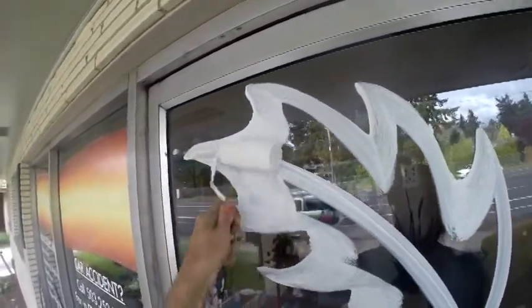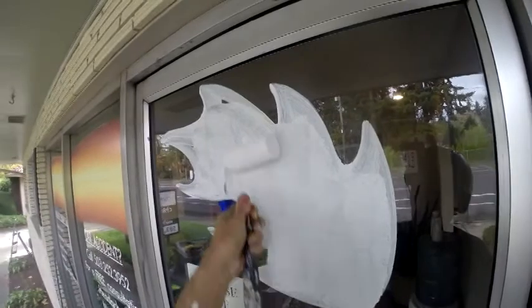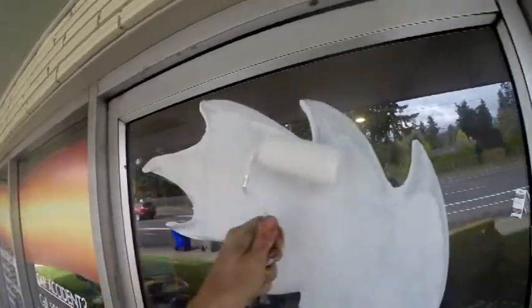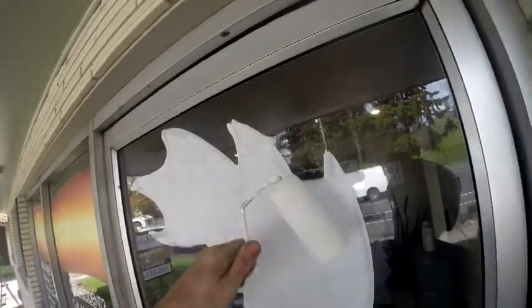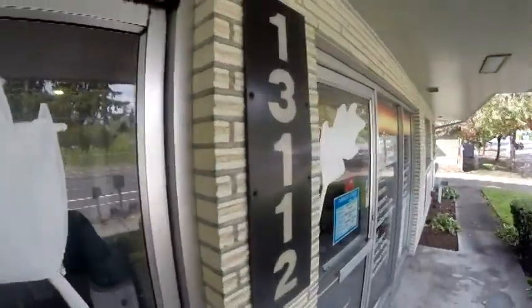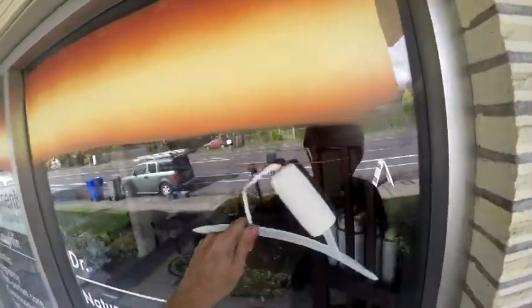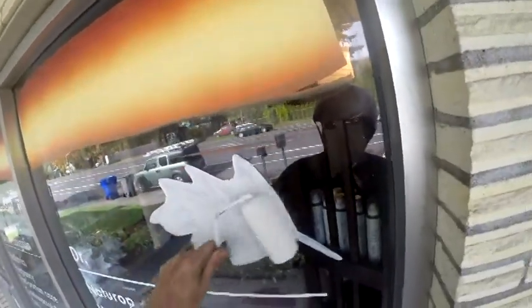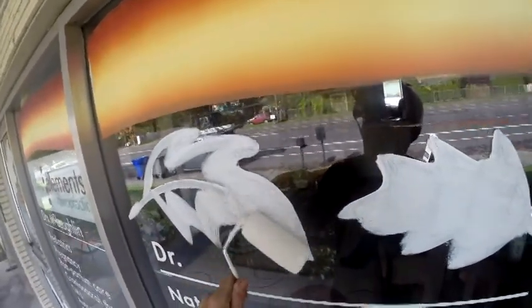I'm gonna be doing kind of medium to small leaves here. I don't always do the white first — like some leaves I just go ahead and paint directly on the window with the color. But in this case, I wanna go ahead and paint some nice bright white leaf backgrounds. It's just a matter of choice, and when I paint over this you'll see it'll be a little bit brighter. This paint will be dry in about three minutes because it is very windy today.